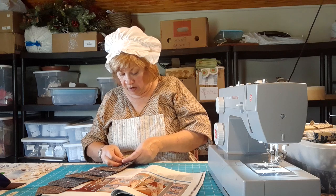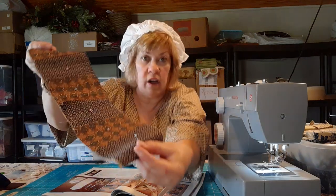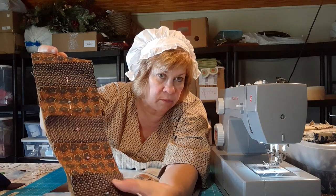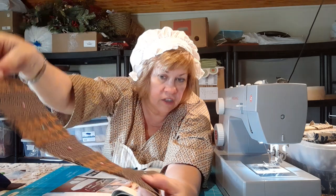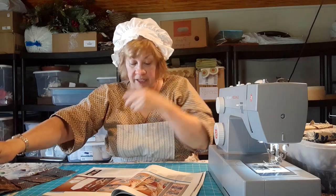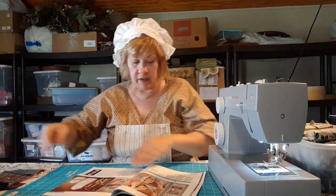Then we're going to sew along all the bottoms where we basted and attach them to the back. This is actually not a very complicated sewing project. If you want to do it by hand like I did Ron's, you absolutely can — it won't take very long at all. But I did it on the sewing machine for the sake of time.